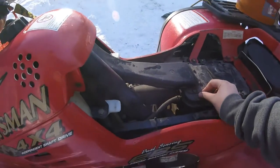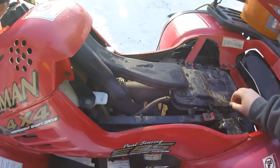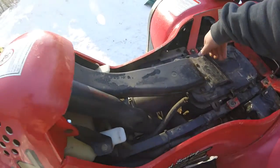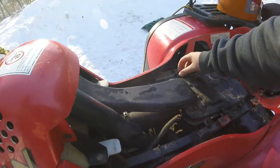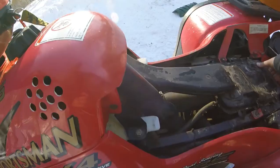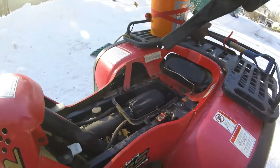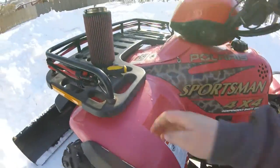This is a Sportsman 500, I think it's like a '98 or '96 or something like that. I don't think this air filter has ever been replaced — it's really old. That's all greasy and wet and gross.